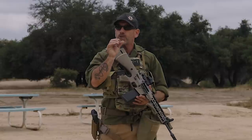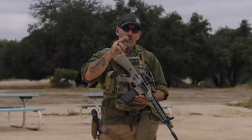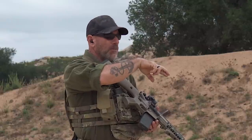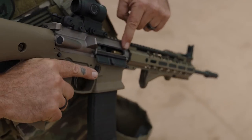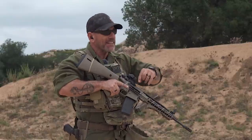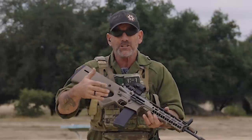Something else you might encounter is a double feed. Instead of a failure to extract, when your bolt goes forward — usually with older magazines whose feed lips have opened up a bit — the bolt will strip off two rounds and try to shove them into the chamber at the same time. We use a dummy round to demonstrate this. You can see two rounds trying to get into the same hole. This isn't a malfunction you can easily set up in your gear while training — you have to physically set it up for the demonstration.